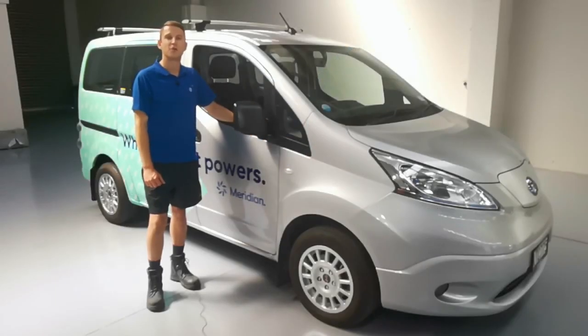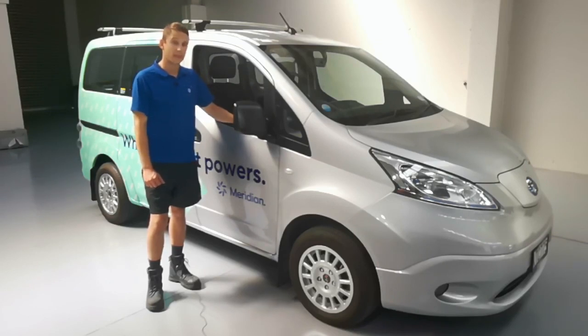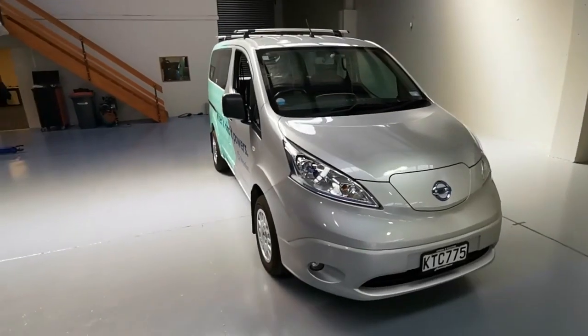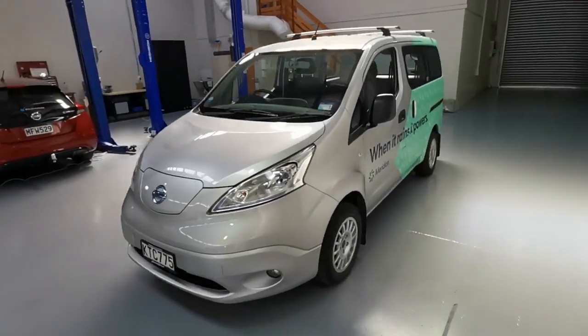Today we have an EV that some of you may not be familiar with, as it is only available in selected world markets. This is a 2014 Nissan ENV200 van, which shares a lot of its EV drivetrain with the 2013 to 2017 Nissan LEAF but with some unique differences. This particular ENV is owned by Meridian, a local energy company with 100% renewable generation. It's great to see EVs like these being used in commercial applications, with this one replacing a diesel Ford Ranger at one of Meridian's hydroelectric power stations here in New Zealand.